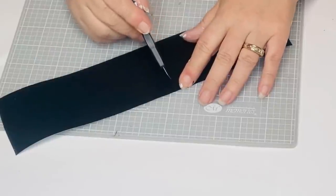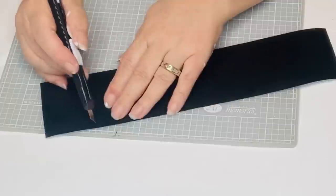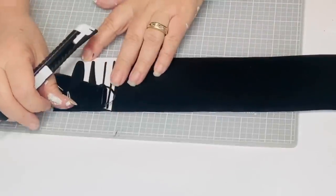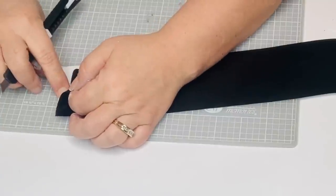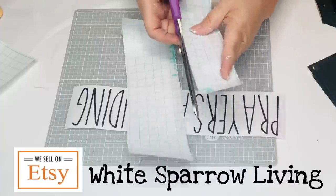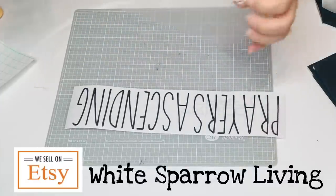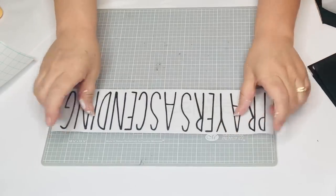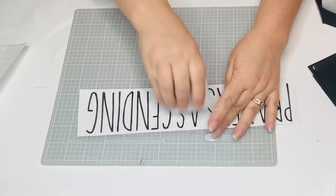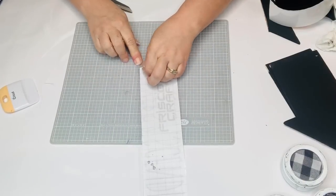Now I'm going to take my Silhouette Cameo 3 and cut out the words 'Prayers Ascending' using the font called The Skinny, which you can get at dafont.com for free for personal use. Then I'm going to cut those words out, take off the top part of my vinyl, and weed out the insides. I usually make small cuts with my utility knife so that it's a little easier to handle when I'm pulling all that vinyl off.